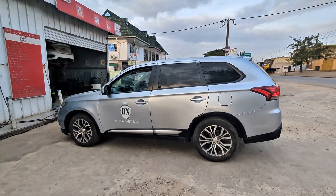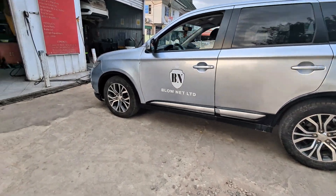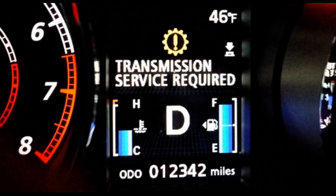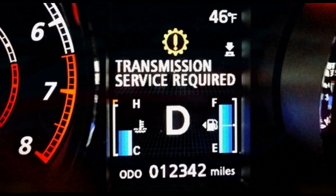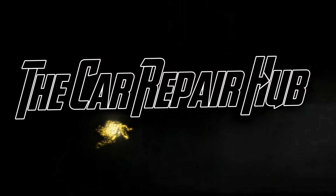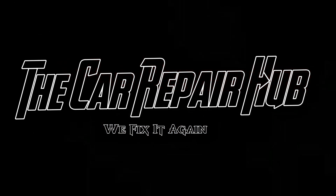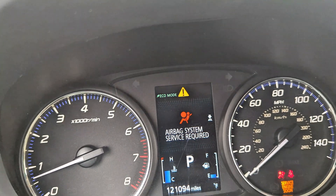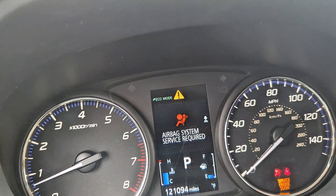Hello and welcome to the Car Repair Hub. Today we have a Mitsubishi Outlander in the shop with a transmission problem. When you drive for a little while, a message will pop up on your dash telling you to service your transmission. I drove the car around just to confirm the customer's complaint.